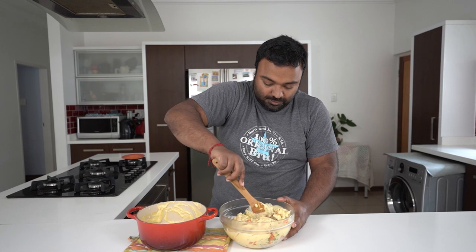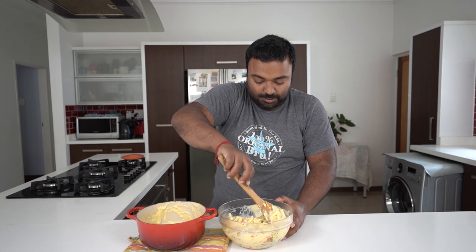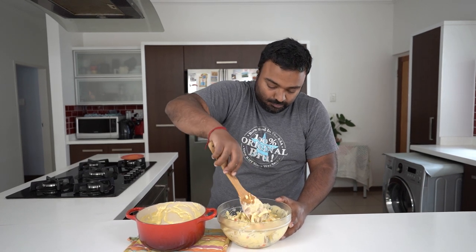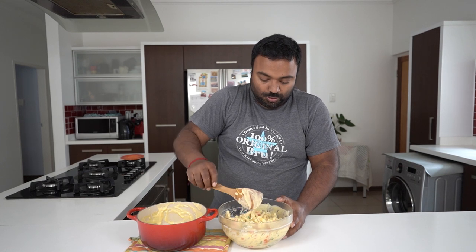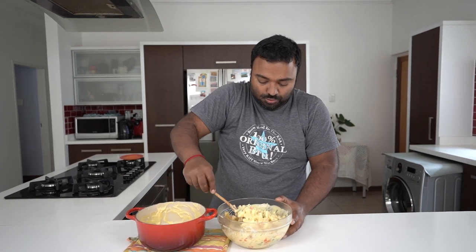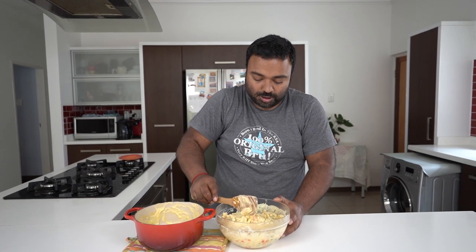Give this a quick stir and then you have a delicious quick easy mac and cheese that you can serve at lunchtime or as a side to a braai or anything you want. You could also put this in a pyrex dish, add more cheese to it, and pop it in the oven for 15 minutes just to melt the cheese on top as well.